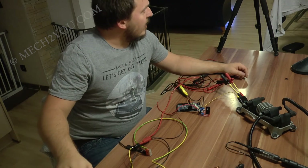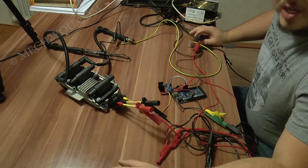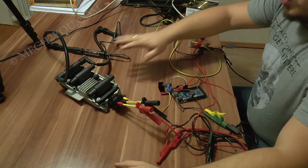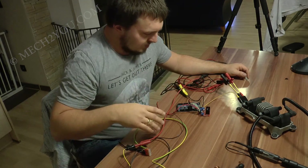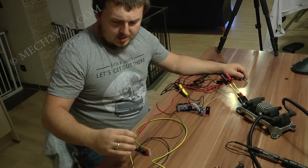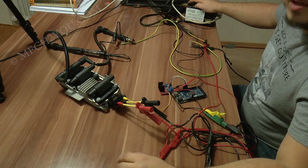Ich benutze hier ein Netzteil, aber die Spannung könnt ihr auch von der Batterie abnehmen. Ich würde euch empfehlen, wenn ihr das von der Batterie abnimmt, baut eine Sicherung mit 15 Ampere ein – denn die Zündspulen sind für gewöhnlich so um die 15 Ampere abgesichert, damit ihr keinen Kurzschluss verursacht und dann 70 Ampere über die Batterie fließen und ihr etwas zusammenschweißt. Das Netzteil ist kurzschlusssicher. Im letzten Video habe ich euch schon gezeigt, wie man das mit einem Oszilloskop, Netzteil und Funktionsgenerator macht.